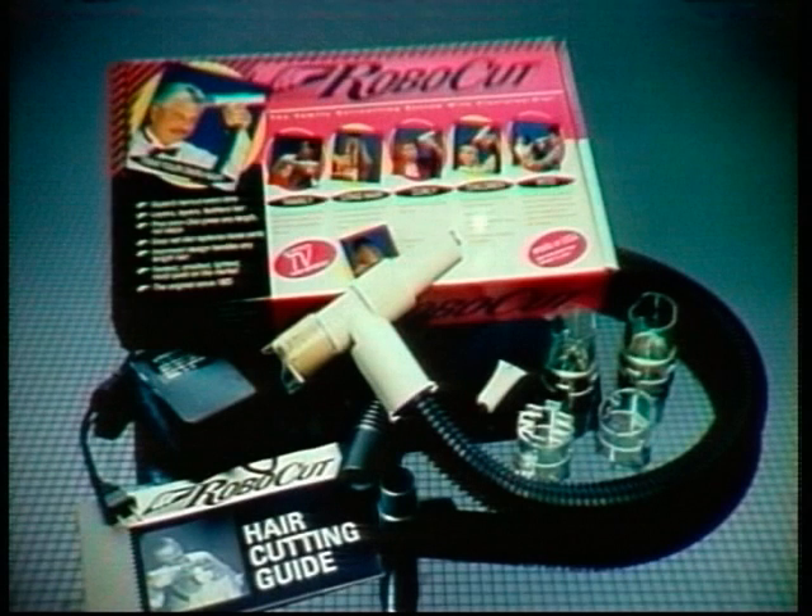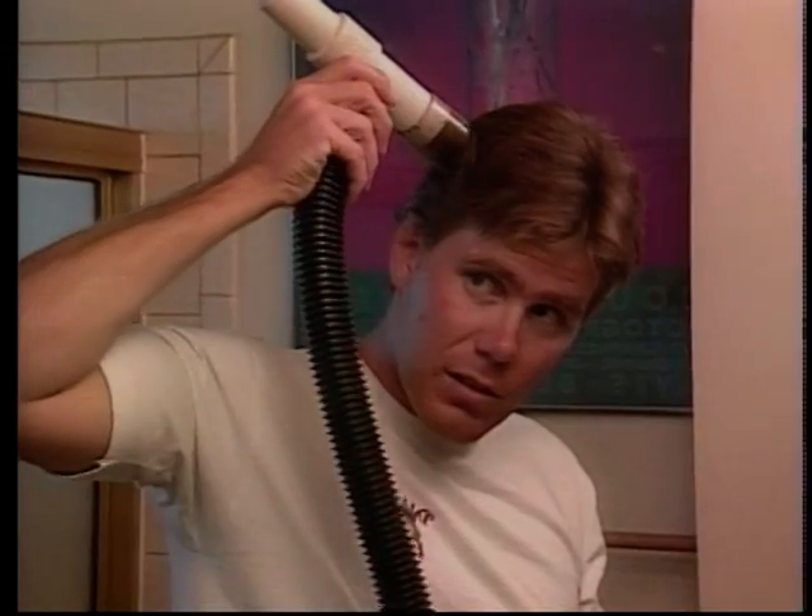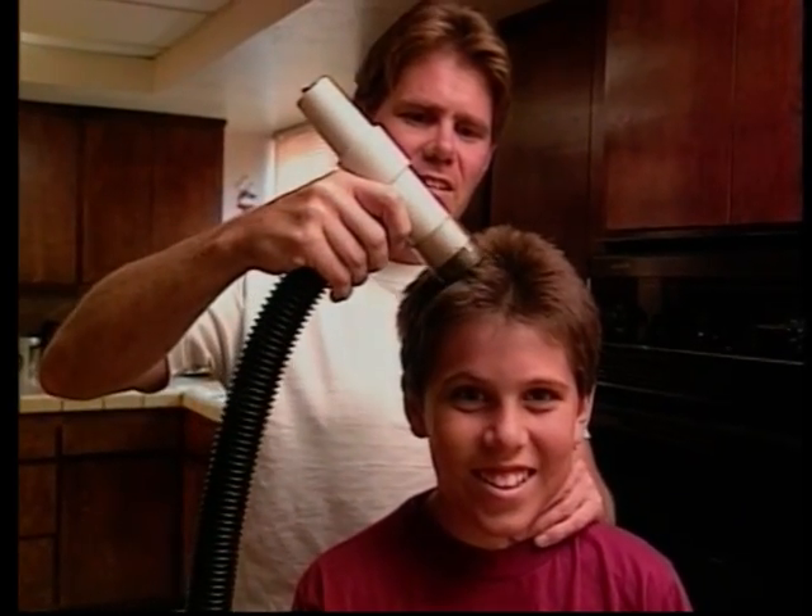Thank you for purchasing the Robocut Family Vacuum Hair Cutting System. In your package is all you will need to cut your own or anyone else's hair cleanly and simply the first time.